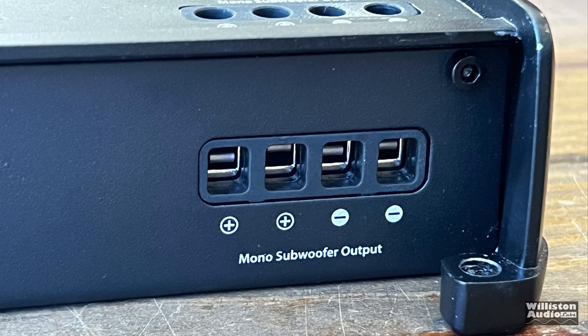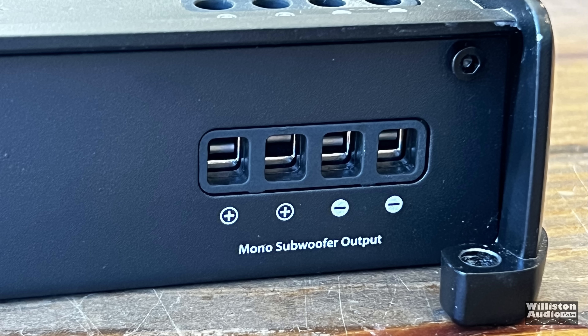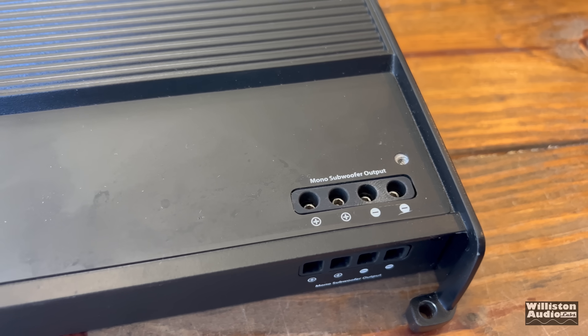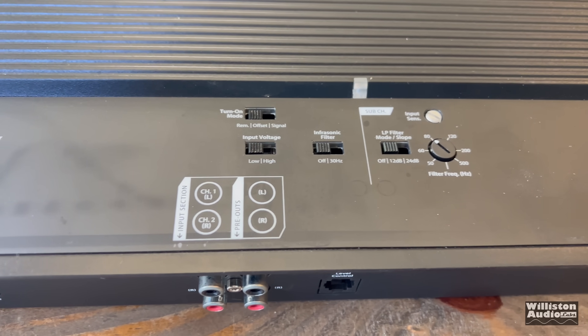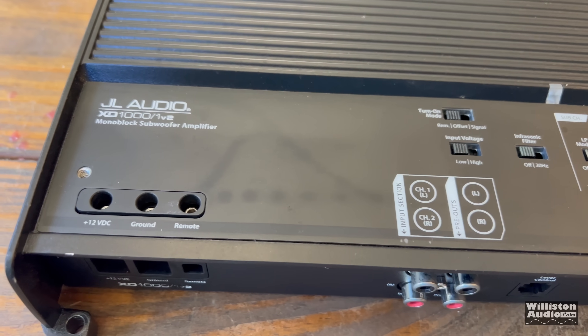On the other side, we have mono subwoofer output. There are two different terminals there, so you can hook up a dual voice coil subwoofer or multiple subwoofers. Here on the top, as I mentioned, are the controls — very simple.